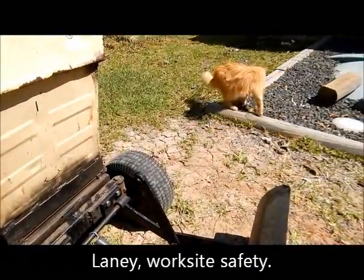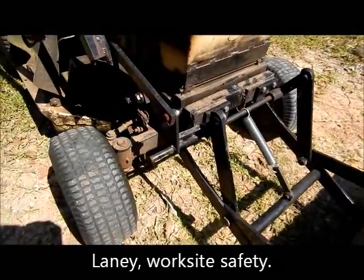Here comes Laney - and there goes Laney. Okay, it's not that interesting!